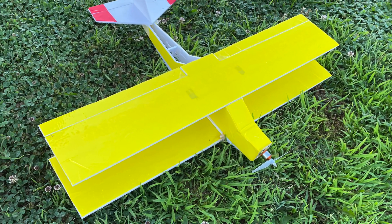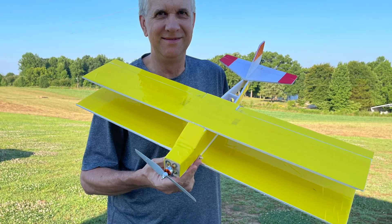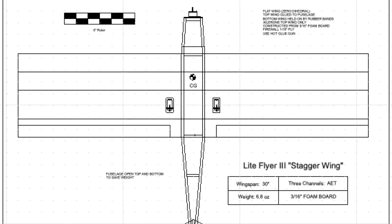Hi, I'm Tim. Join me in this video to design, build, and fly the Light Ranger 3 RC Model Airplane. Let's get to it. Note that plans for this are available for download in the description.